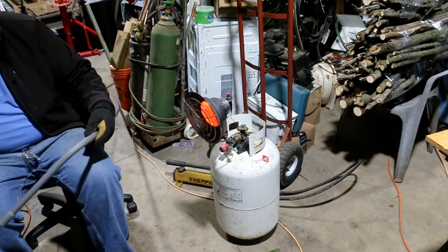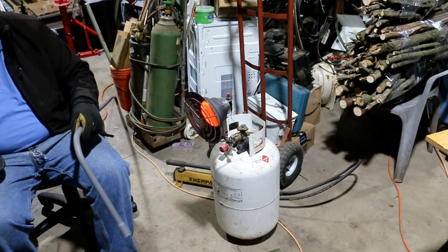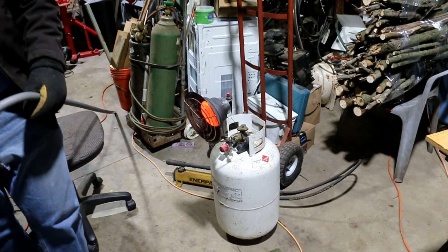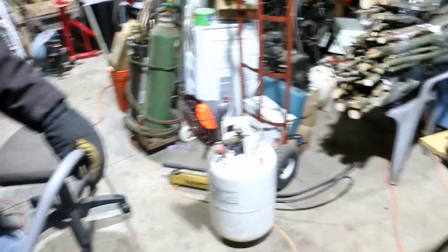We got a 90 degree bend in it. Not too bad on the kinks. And the offset's already started. Let's see how she fits.